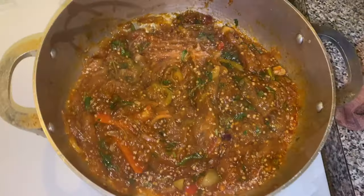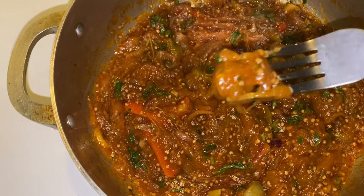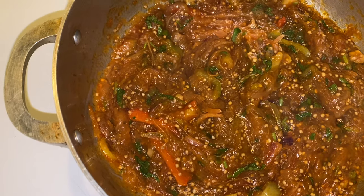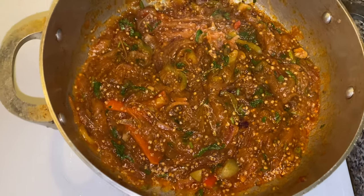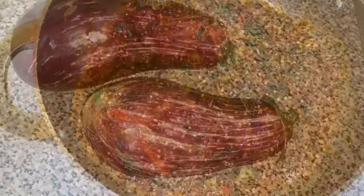This recipe and this video is special to me because the hands making this recipe are my mom's. This is not me — I am only recording, but my mom is making this recipe. It's my favorite and I feel special that she let me film this. Let's get right to it.